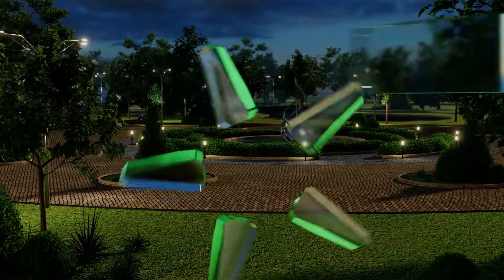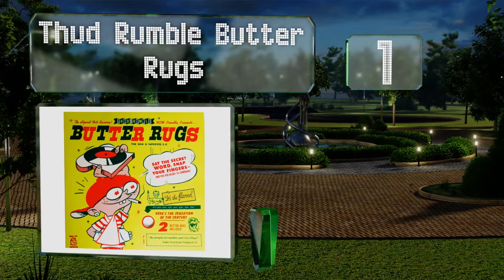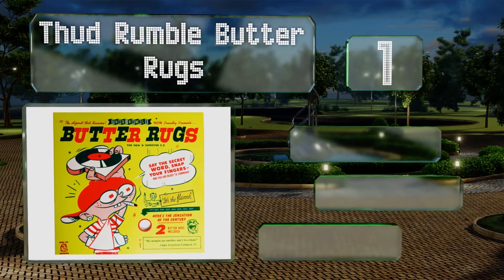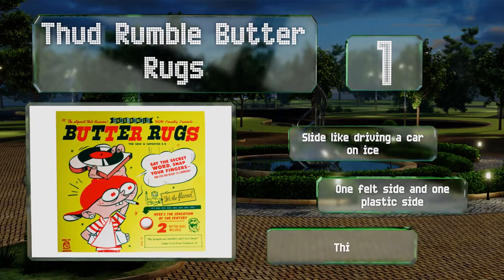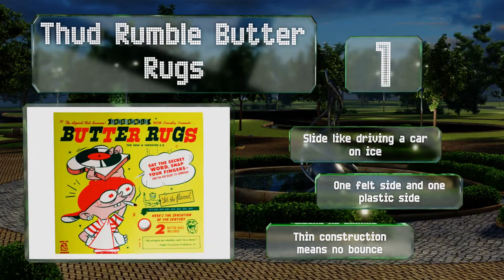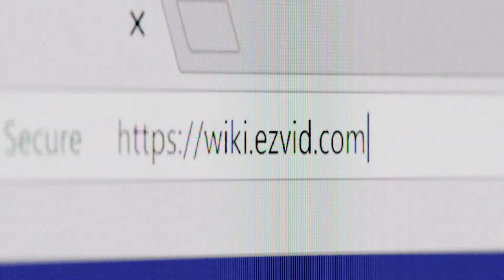Taking the top spot on our list, Thud Rumble Butter Rugs are a turntable samurai's dream come true. Being some of the slickest models available, they don't require DJs to add any plastic or wax paper backing to slide over the platter to prevent catching or slowing down. These slide like driving a car on ice and come with one felt side and one plastic side. Their thin construction means no bounce.